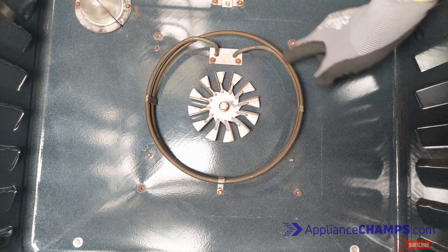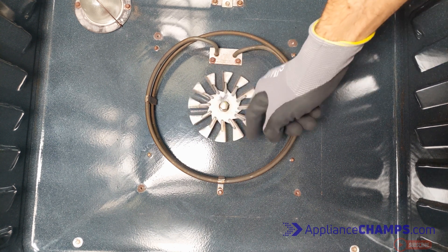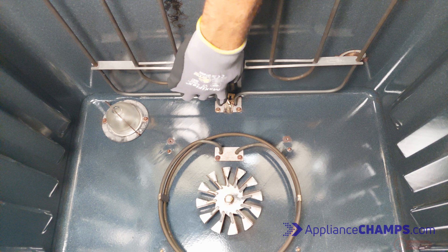There are four parts to test: the convection heating element, the fan — give it a spin to make sure it spins freely — the broil element, and the temperature sensor.